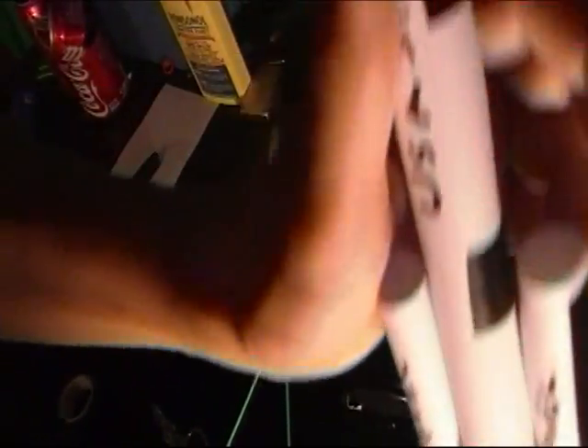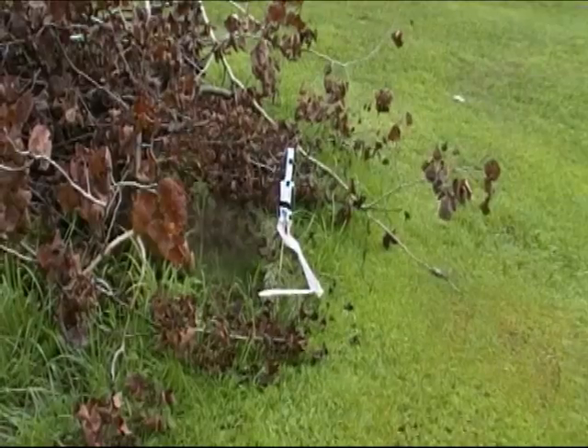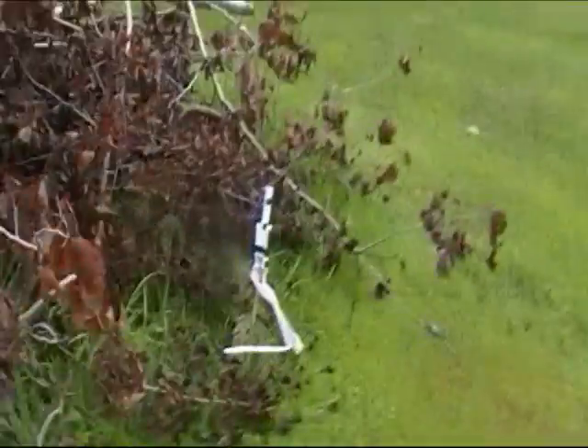Now it's shooting out exhaust — that's what the finished product should look like. Now we're going to take it out for a field run. You always need a good takeoff pad, and now the ignition.